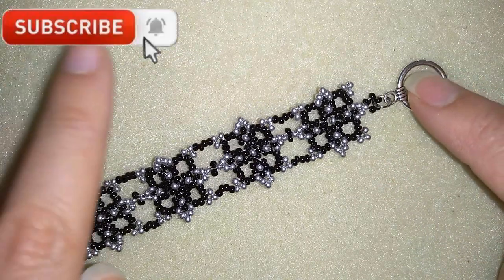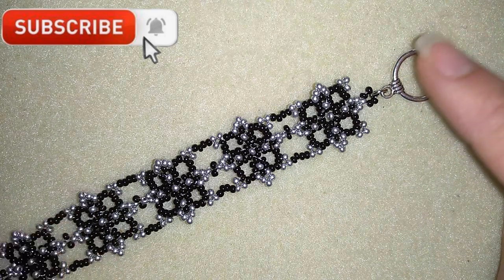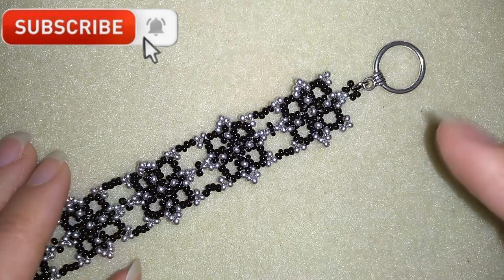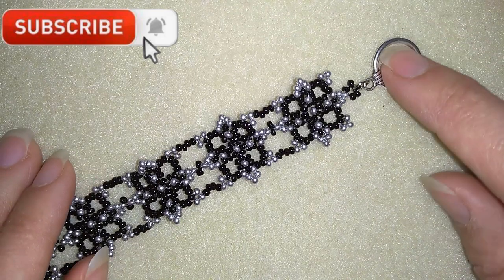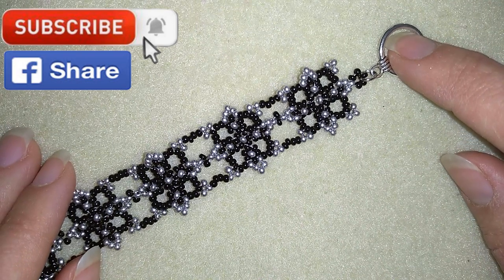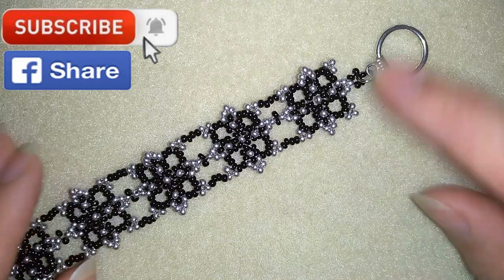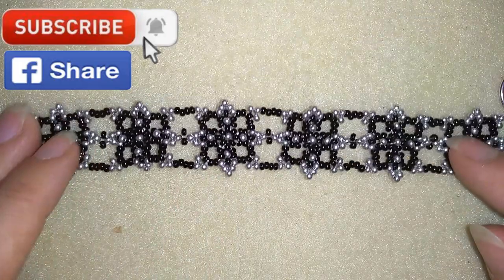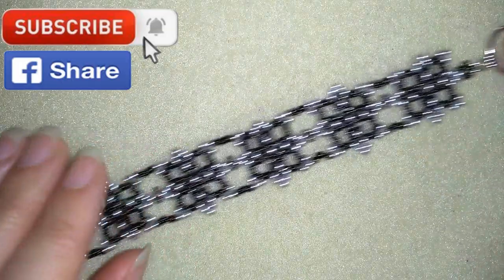If you want to support me, it's a good idea to subscribe and hit the bell, and in this way you will be notified when I release matching jewellery. I will make earrings and you could also like, share and comment. If you make beautiful jewellery following my tutorials, please share them on my Facebook page posted below this video. Down in the description you will find a full list of materials, a link to my store and a link for PayPal donations to develop this channel.